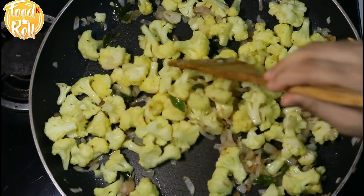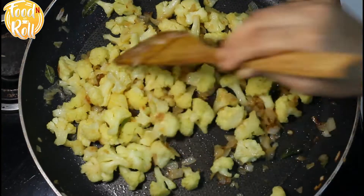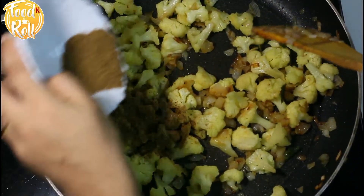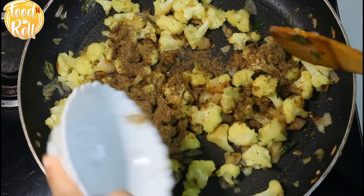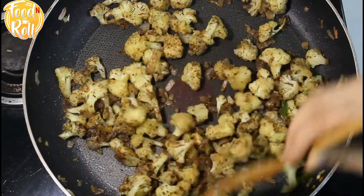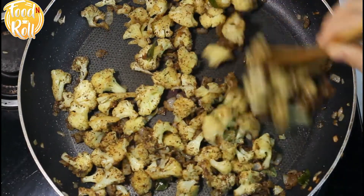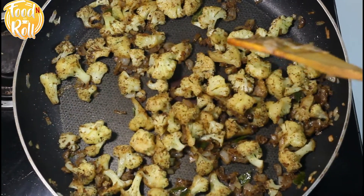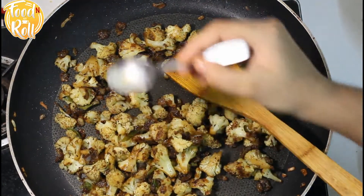We will use the turmeric as well. I am going to add some salt — the salt will be dry. The masala will be very nice. Now we will add the cauliflower and the masala to the gobi.